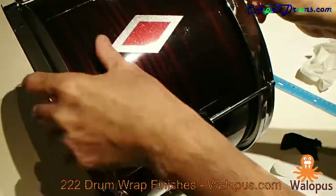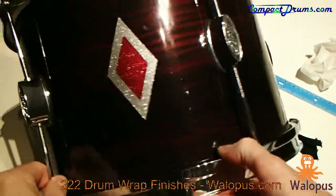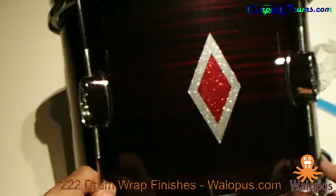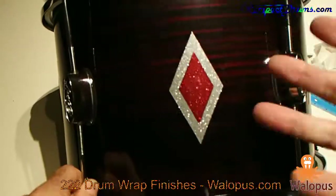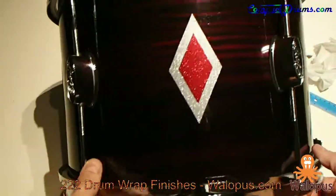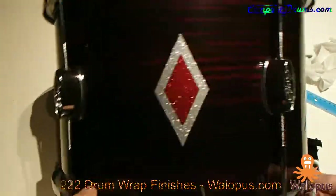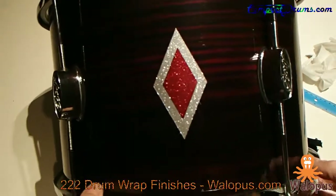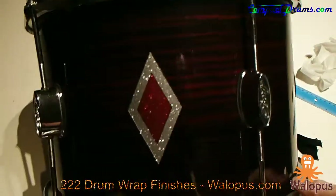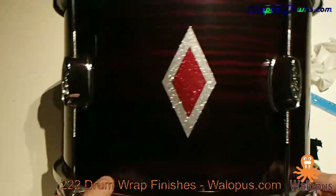And there you have it — we have applied a full dress shape on top of our Merlot Strata drum wrap. Like I mentioned, you can order these in any size, any shape — round, square, stars — and you can get your logo if you want to use them as your own personal drum badges. We can do that for you; anything is possible. That's why you'll find our full dress shapes in the custom section on wallopus.com. Thanks for tuning in — I hope somebody found this short video helpful and informative. Thanks, bye.